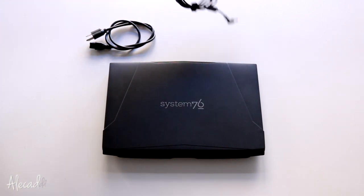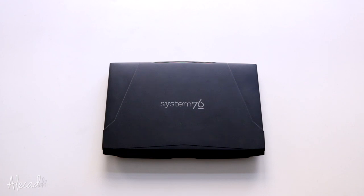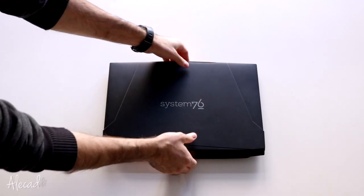This is not the biggest configuration available and I did that on purpose — I didn't want my laptop to feel heavy or be too expensive out of the box before getting used to it.